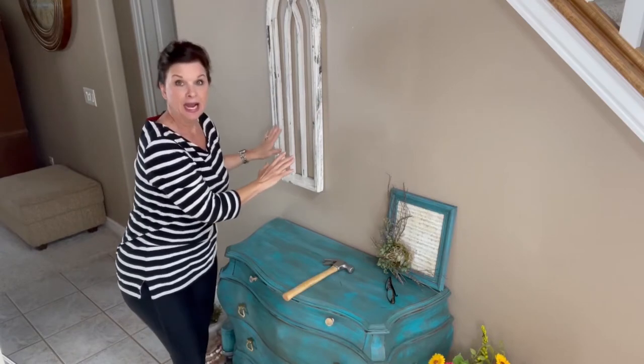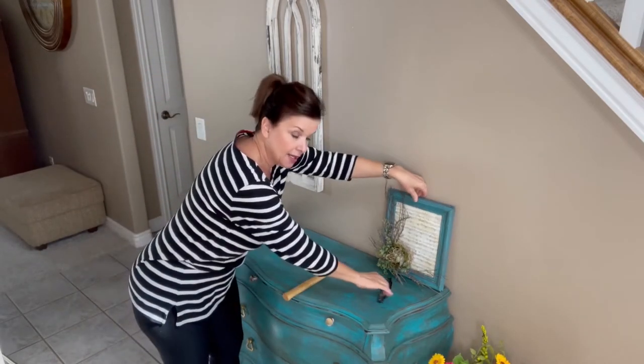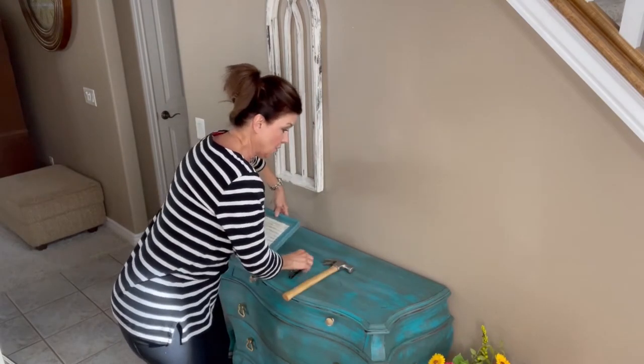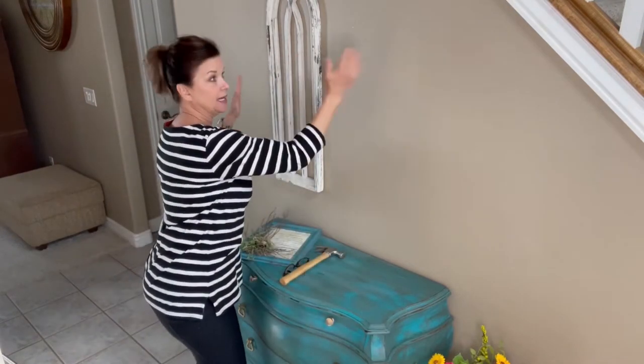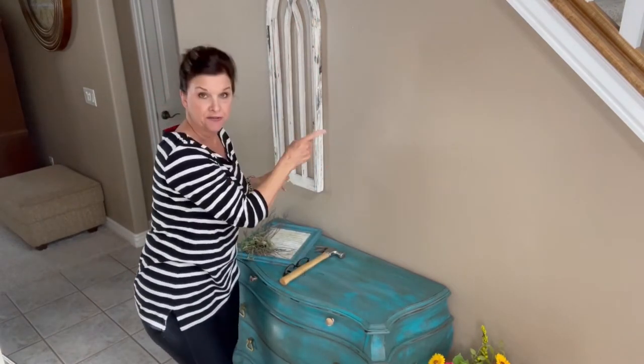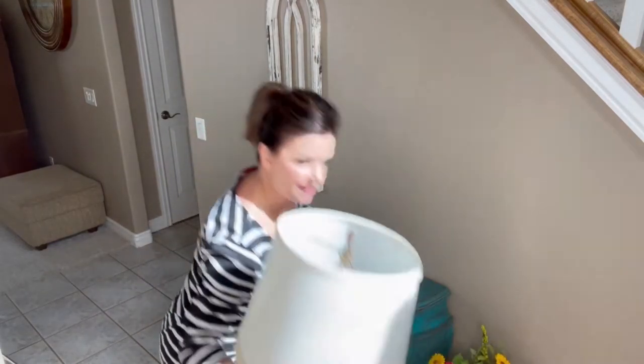I think that's going to be perfect. Now I want to put a lamp on this chest, so I'm thinking on this side we'll do the lamp and that's going to balance out the height. Then we can fill in the middle part. So I have this lamp...